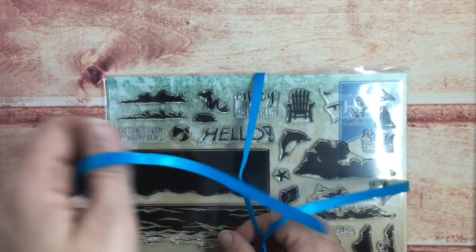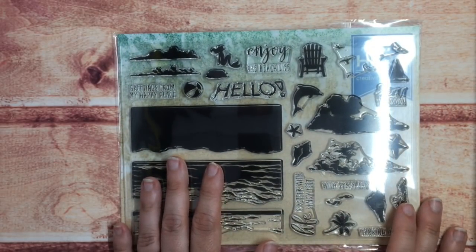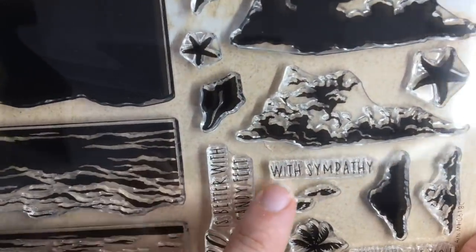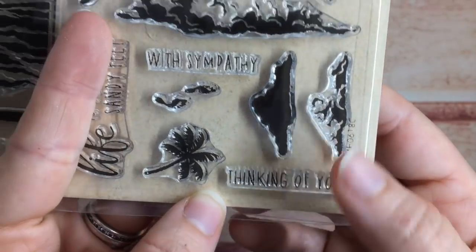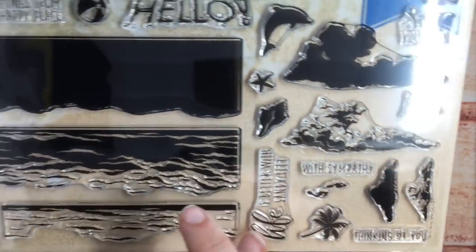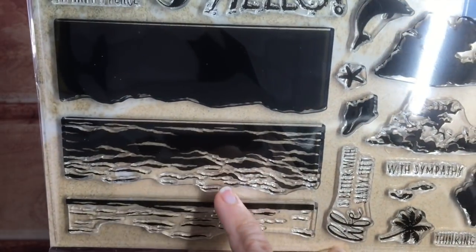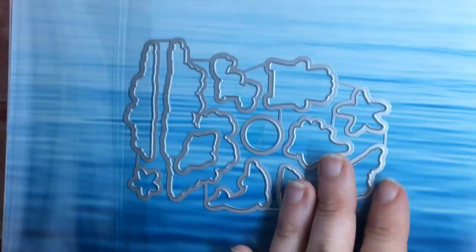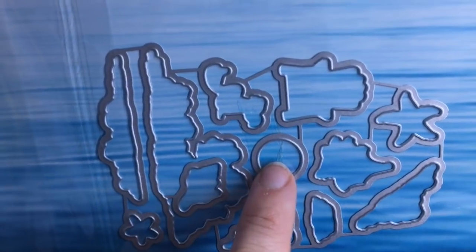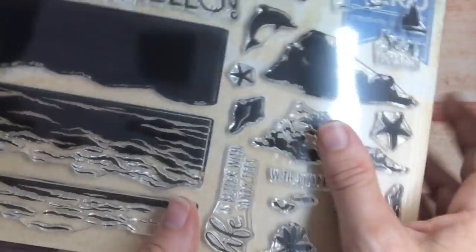Now for the stamp kit — this is a very wonderful beachy theme. You have some wonderful sentiments as well as silhouettes and layering stamps, like 'Greetings from My Happy Place,' a beautiful sand sketch, 'Hello,' 'Enjoy the Beach Life,' 'Life is Better with Sandy Feet,' 'With Sympathy,' and 'Thinking of You.' You also get wonderful silhouettes: can, mermaid, rock, beach ball, dolphin, chair, sailboat, and a bunch of seashells and palm trees. There are also wonderful clouds which are a layering stamp — two layers with the clouds and three layers with the water. There are also some corresponding dies that go with some of the silhouettes: the clouds, seashells, beach ball, and chair. I'm going to cut those out and show you what you get.